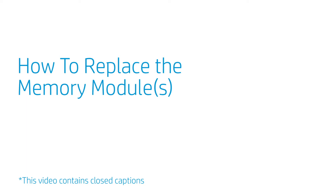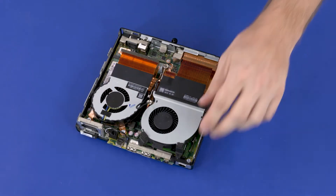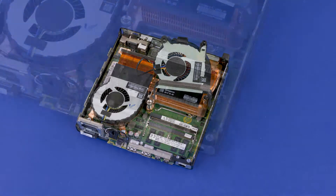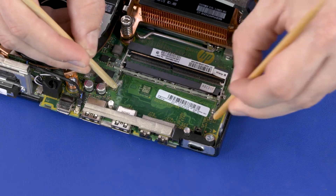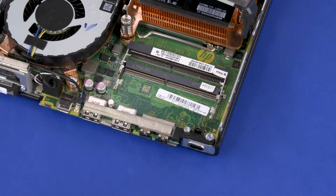How to Replace the Memory Modules. Before you begin, remove the access panel. Removal: Swing up the fan. Push both arms outward simultaneously to release the memory module to the spring tension position. Grasp the memory module by the edges and pull gently to remove it.